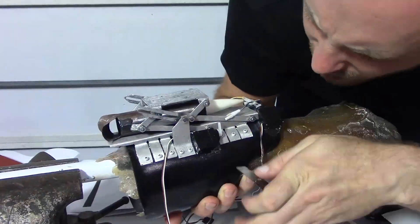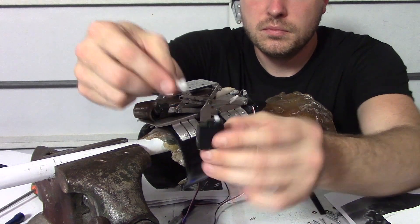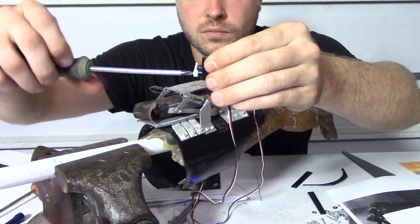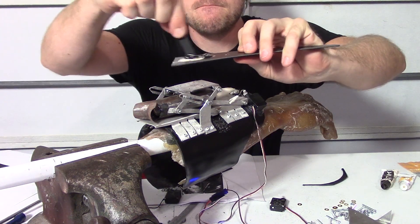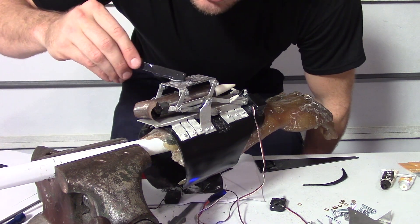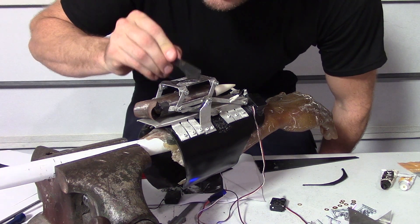Alright, this time it gets kind of serious. I have a lot of things to do because once again I need to do some rework. I have to get this right because it's JB Weld and this will be nearly impossible to take off if I screw this up.